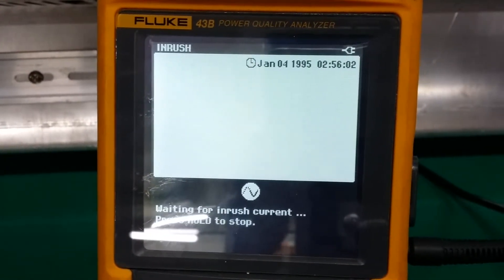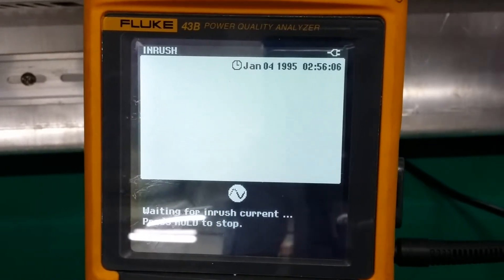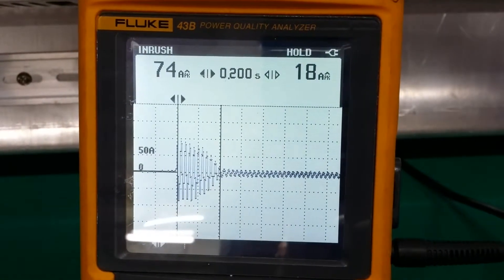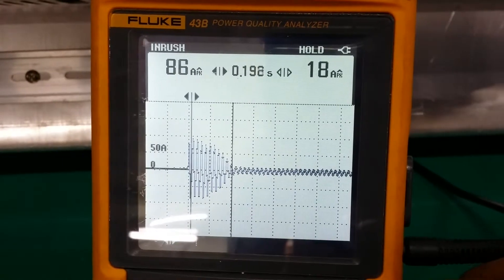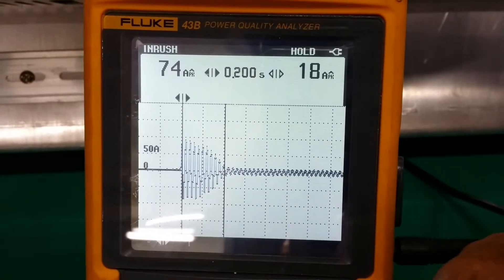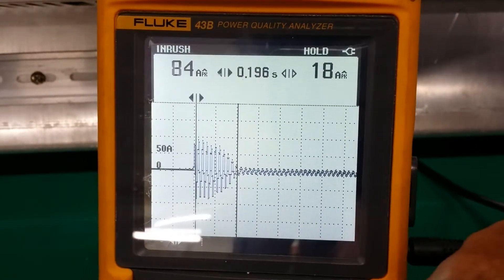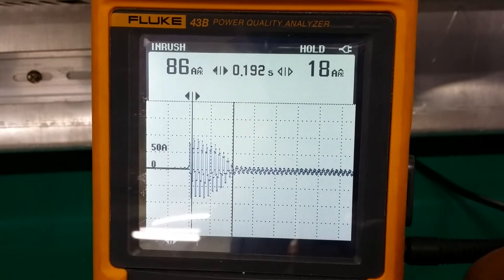Now we are going to start the motor again, but now we are monitoring on the scope — three, two, one. As you can see, the motor starts. I'm going to move the cursor over to the highest point. This one I didn't get the highest one. Okay, stop.